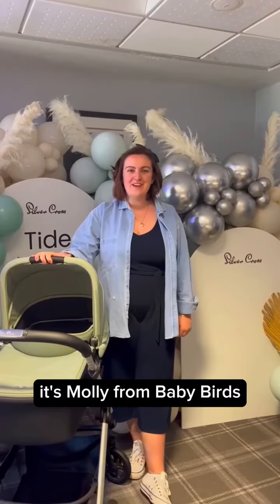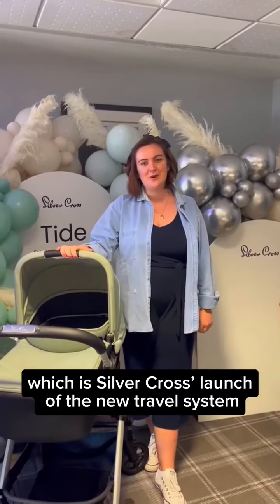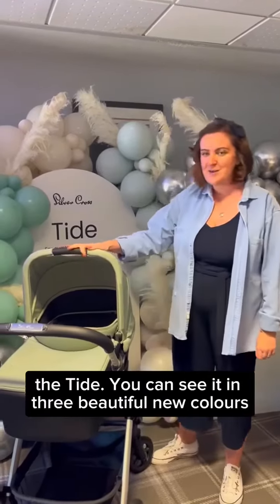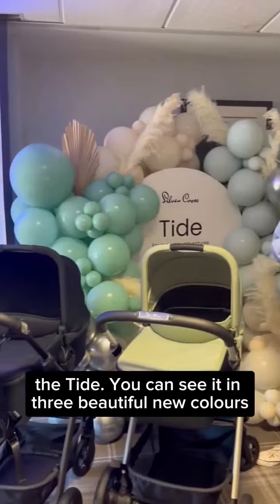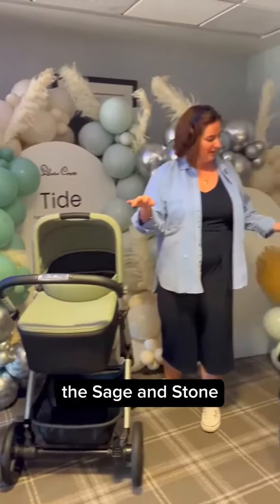Hi everyone, it's Molly from Baby Birds and you are joining me here at Tidefest, which is Silvercross' launch of the new travel system, the Tide. You can see it in three beautiful new colours: the space, the sage and the stone.